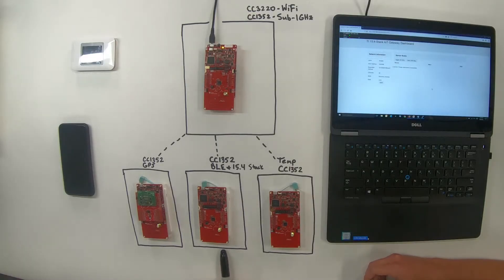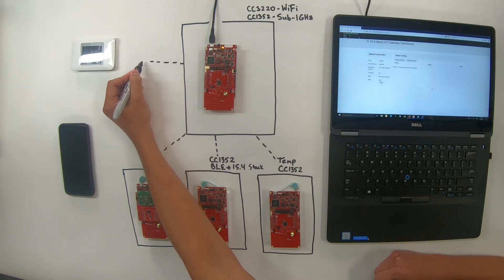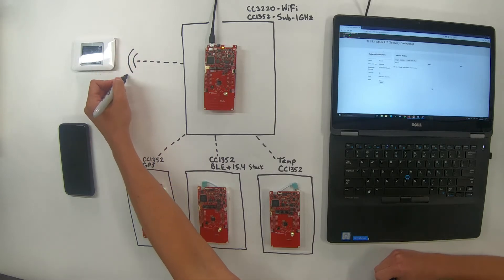All of these communicate to the collector in a star network topology, so each sensor has one connection to the collector. For the sub-1-gigahertz, that's using the 15.4 stack that's part of the SimpleLink SDK. The sensor-to-cloud demo out of the box has the 15.4 stack running in beacon mode. This demo today is a modification that added GPS functionality, the DMM BLE and 15.4 stack functionality, and frequency hopping — it's hopping on four channels right now. The gateway then uses the CC-3220 to connect to the internet via a wireless access point.